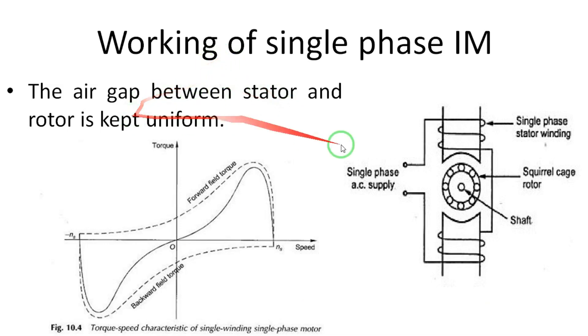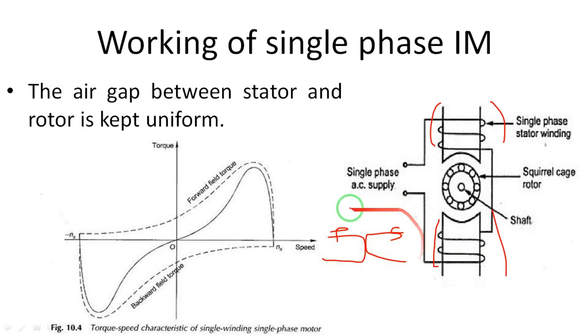Coming to the working of the single-phase induction motor: there is a stator part and a rotor part in the center. The rotor has a squirrel cage type rotor, and the stator has poles — we can design the number of stator poles as needed. When single-phase supply is given to the armature, alternating current flows in the armature winding and alternating flux is produced. The air gap between stator and rotor is kept uniform. The stator winding acts as the primary winding and the rotor acts as the secondary winding, similar to a transformer.